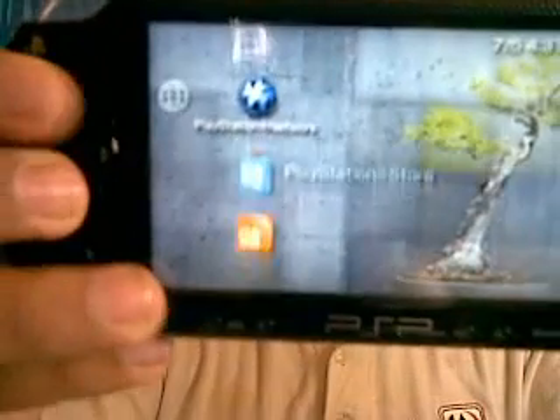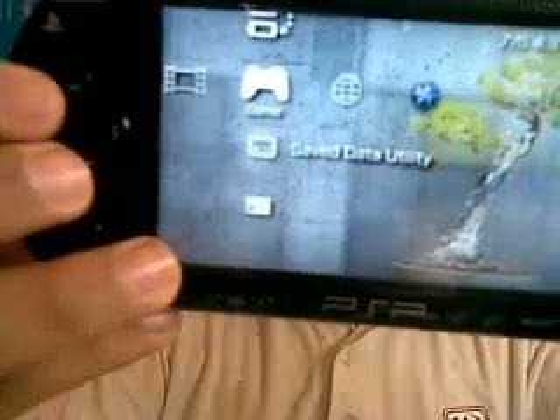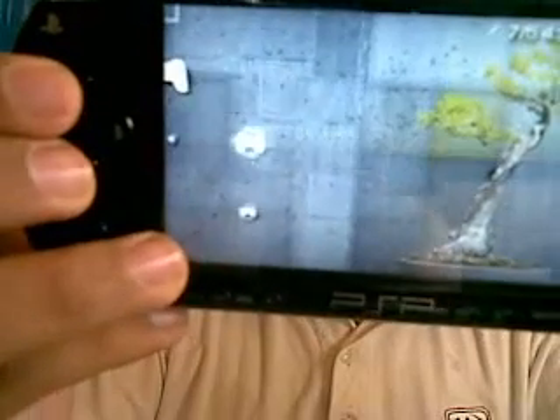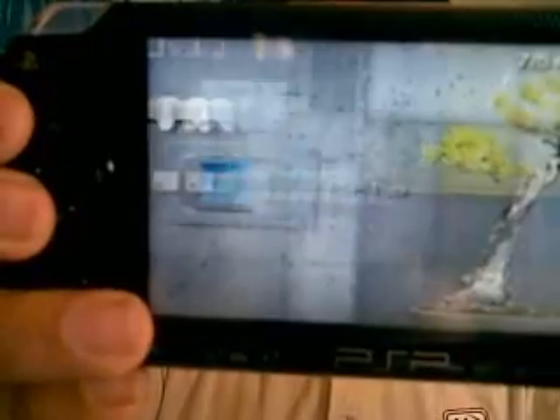You can see I have some games here. PSP Tool will not open first of all. When you use this method, you gotta have a Pandora battery in it, in auto-boot mode, and your memory stick inserted. So first, you can see I have firmware 5.51.